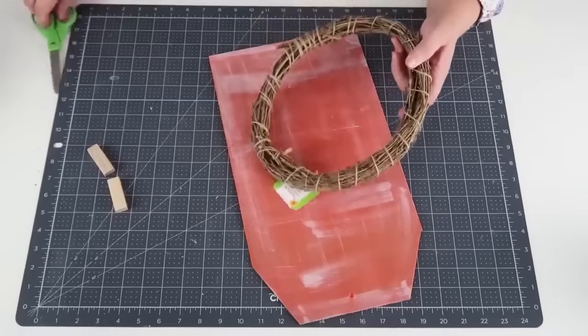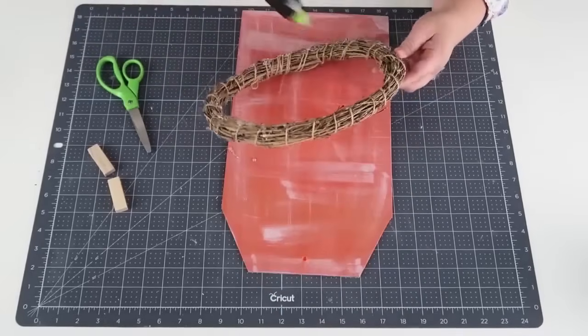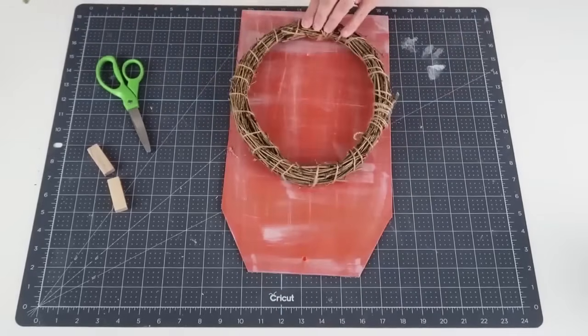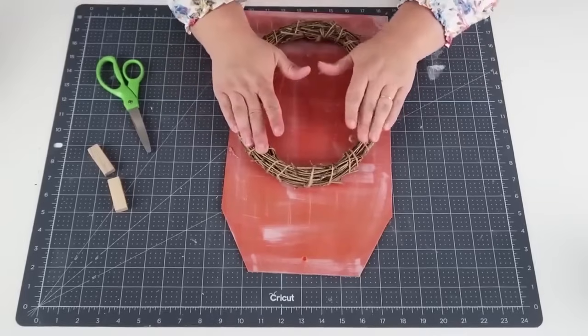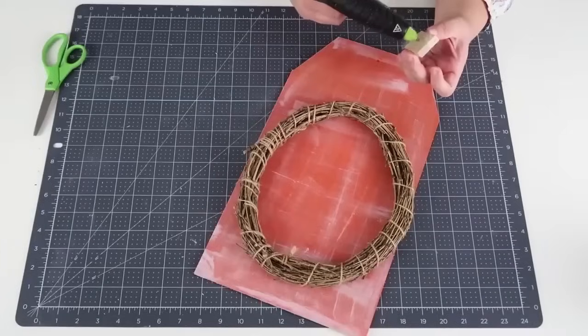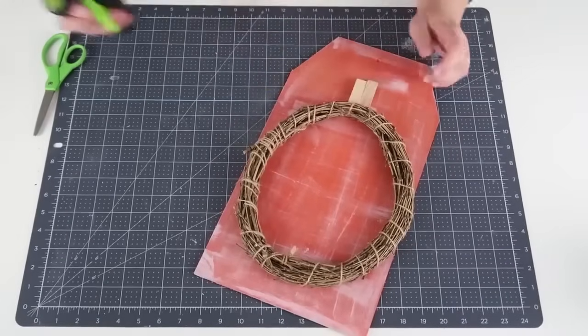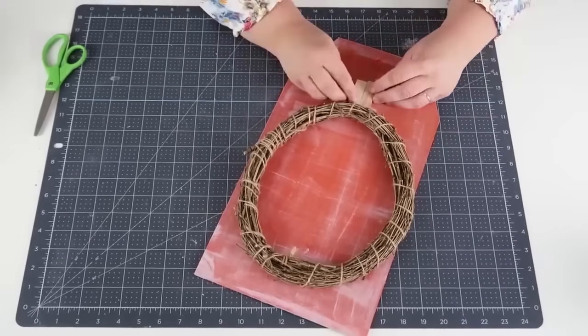It reminds me of the Cinderella pumpkins that you can get in the fall. Now I'm going to take some hot glue, take that wreath from the Dollar Tree, and glue it down with a whole bunch of glue. I'm also going to add in those two tumbling blocks — this is going to represent the stem at the top of a pumpkin. At this point you can decorate it however you would like.